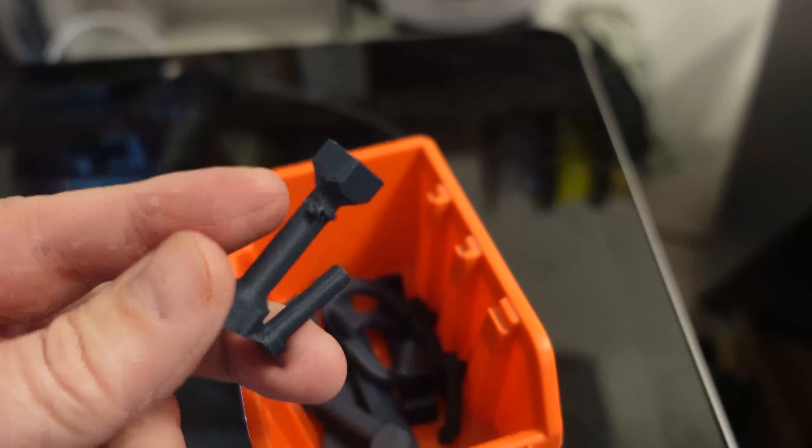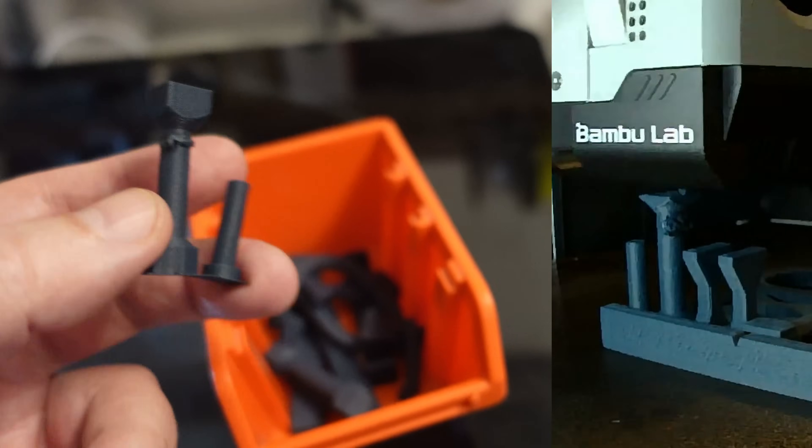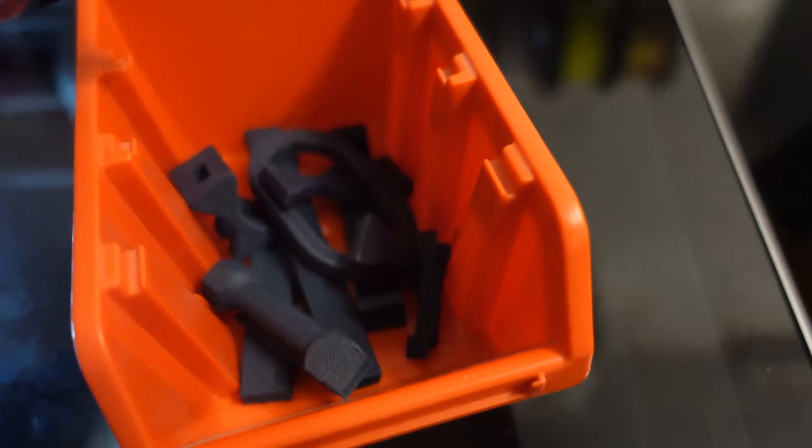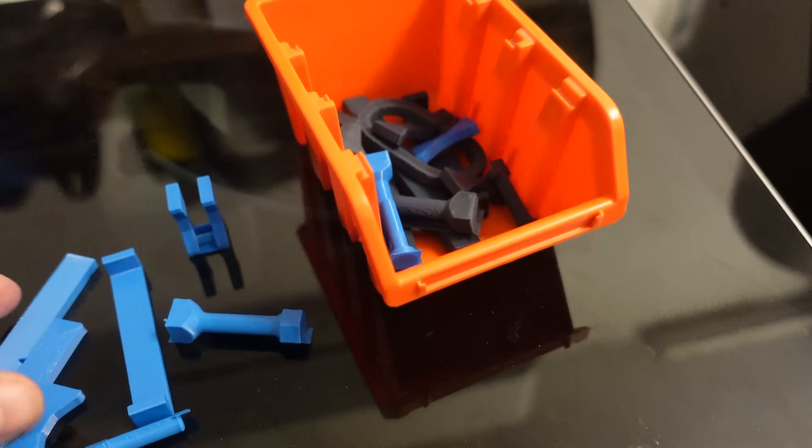Perfect. There is some oozing material in the nozzle and it sticks to this layer, but this is easy to cut off with pliers. Other objects are perfect and they are ready for mechanical testing.